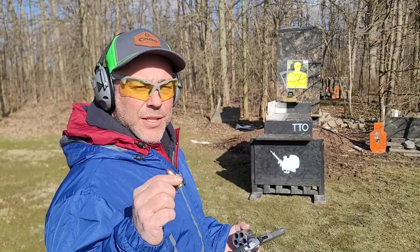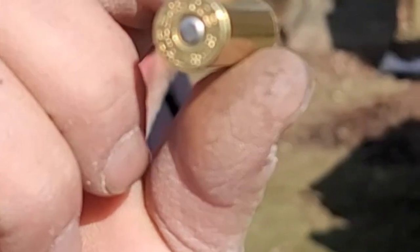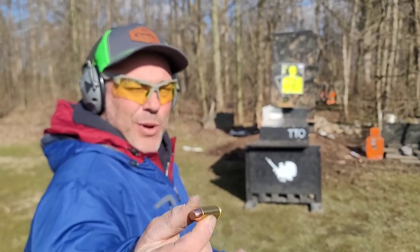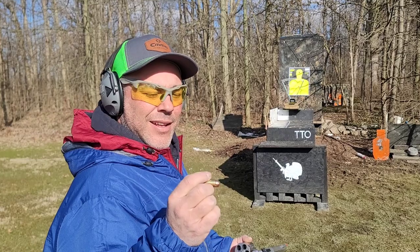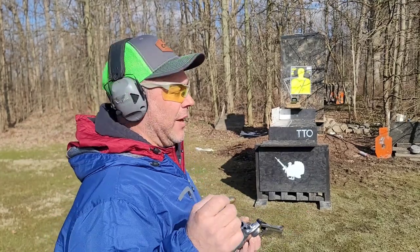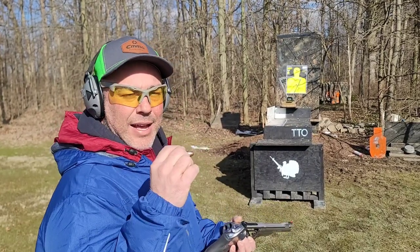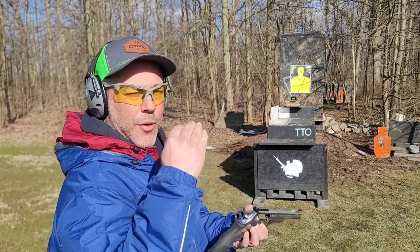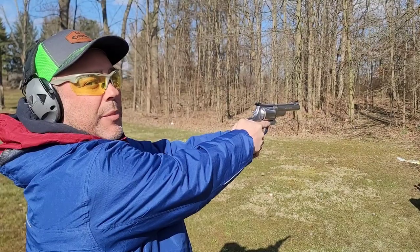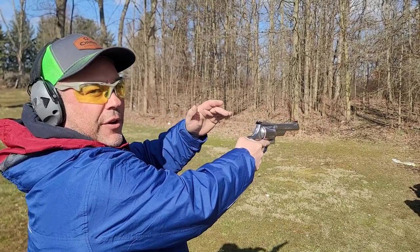We're starting the test with a very unique round called the 500 Special — it's not shortened magnum brass, it's its own special case made by Starline. Basically a 50-caliber cowboy load, traveling at about 1000 feet per second with a 325 grain bullet. It's going to feel like a 38 Special out of this gun. I want to see the recoil compared to the Bushwhacker, so the camera guy will get an angle on it. I'll shoot single action to eliminate trigger play and just show raw recoil.